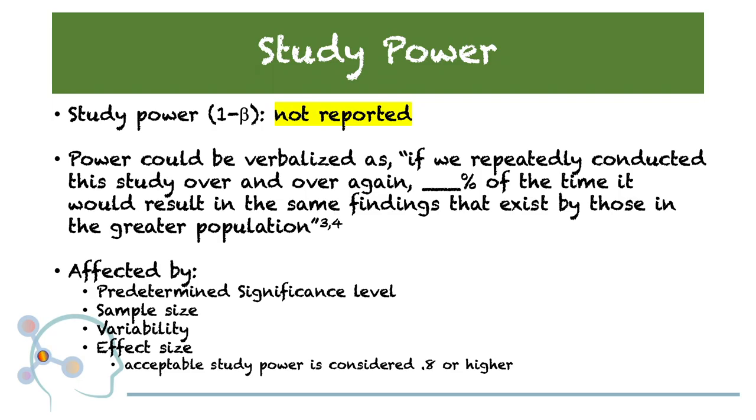Power can be affected by significance level, sample size, variability, and effect size. An acceptable study power is considered 0.8 or higher. This would indicate that if we repeatedly conducted this study over and over again, 80% of the time it would result in the same findings that exist in the greater population.